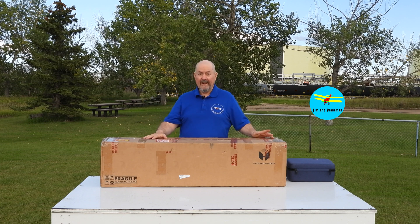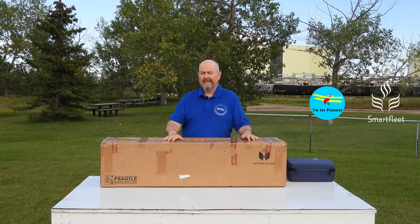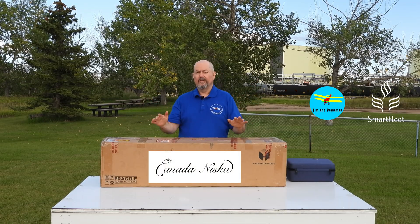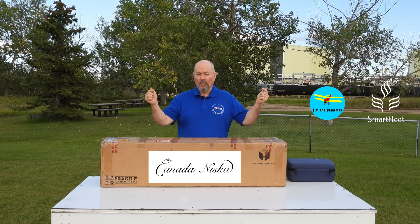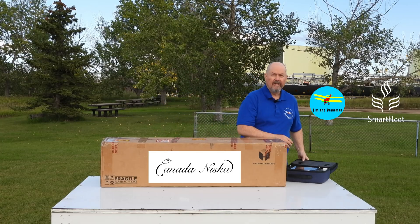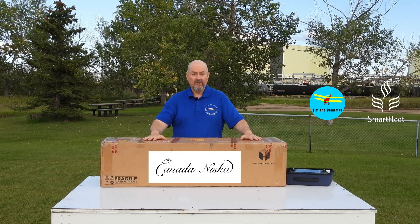Hi everyone, Tim the Plane Man here out at the field with something very special. This is the Smart Fleet Canada Niska 1. It's a beautiful 2.4 meter fixed wing plane. It's a VTOL running autopilot and it's ready to fly with the Uni RC7 flight control system, and everything else is ready to go out of the box.